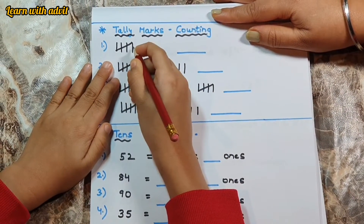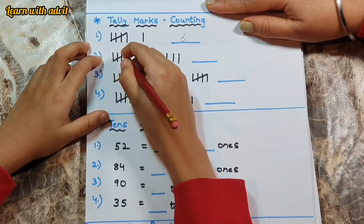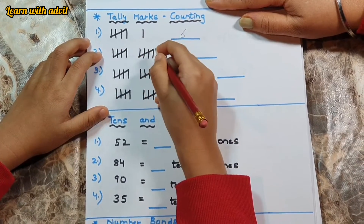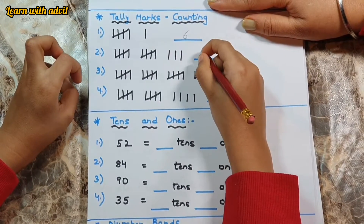Count: one, two, three, four, five, six. Very good. One, two, three, four, five — another five equals ten — and one, two, three equals thirteen. Good.